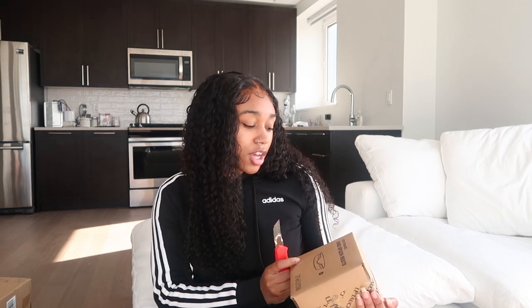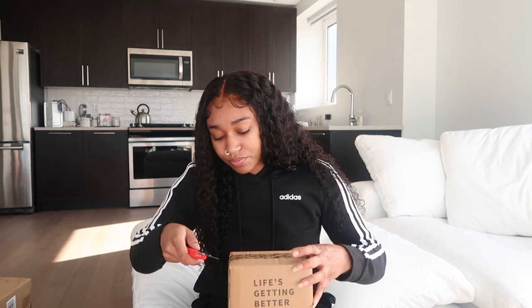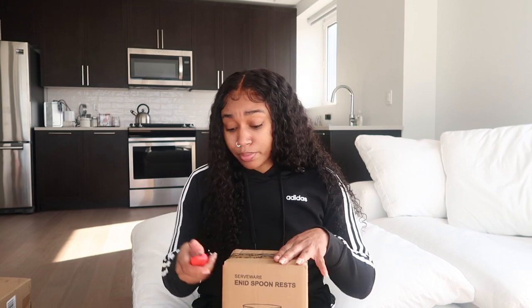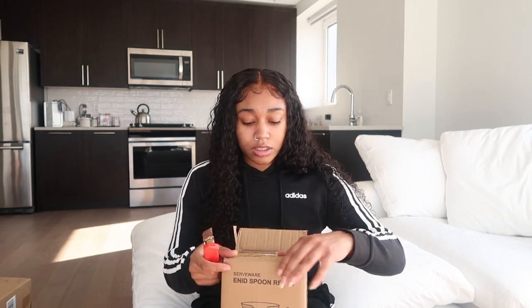Oh, it says it on the front. So this is the spoon brass that I got. I've never used a box cutter before but this thing works so easily.